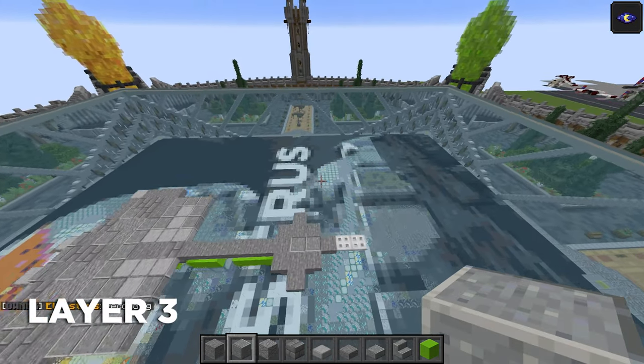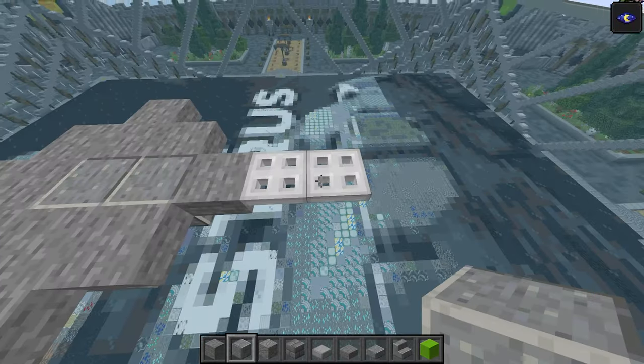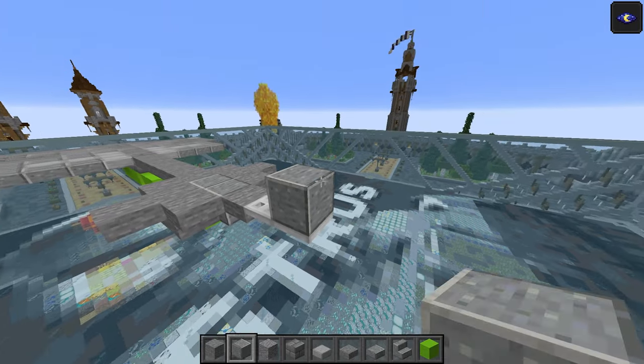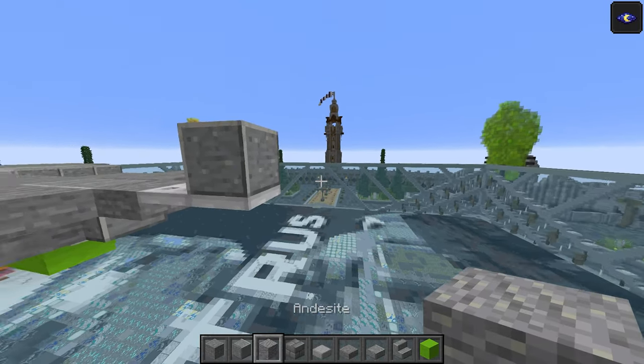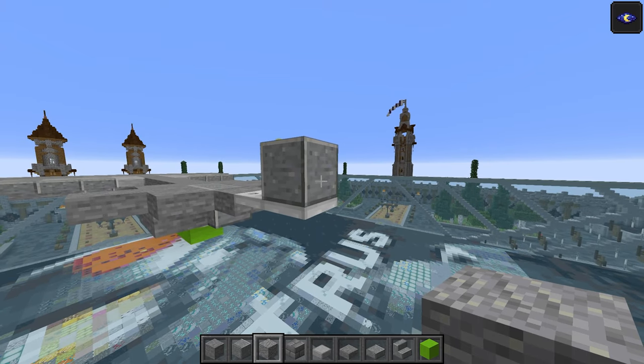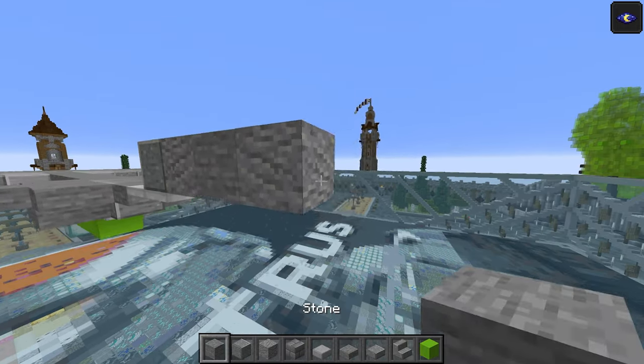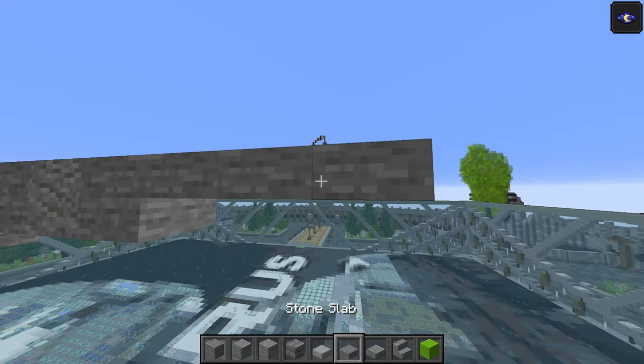Starting off at layer number three, go to the front and put a polished andesite on the side just on that block. Keep the same materials — pretty much all of them are used in this section. Andesite, stone, andesite, stone, and then three top half stone slabs.